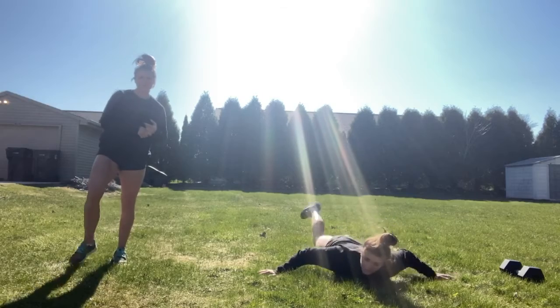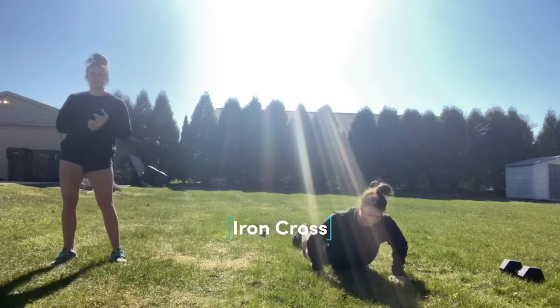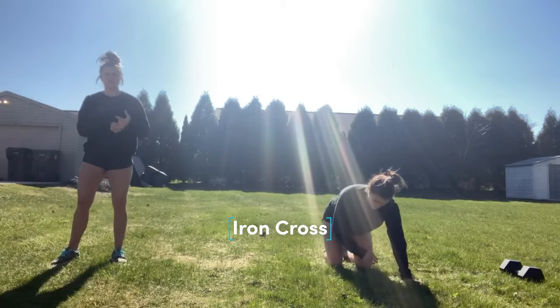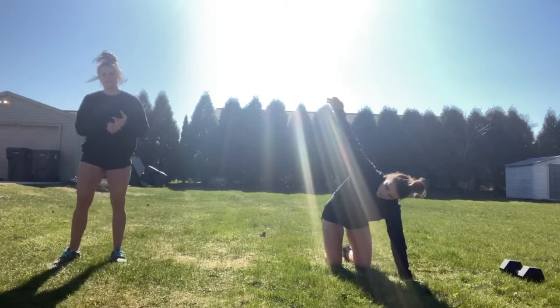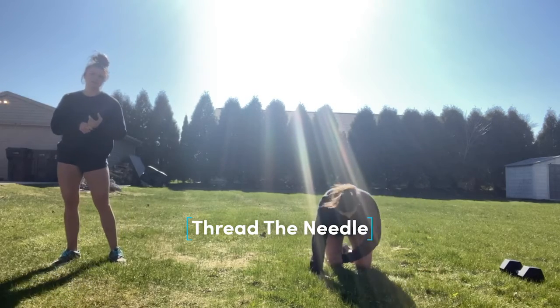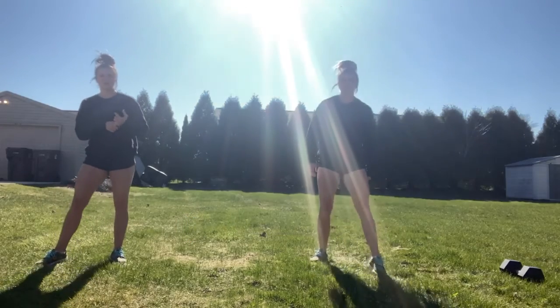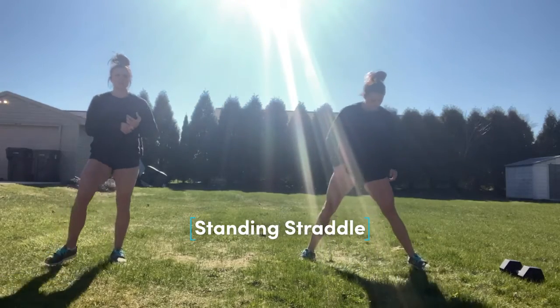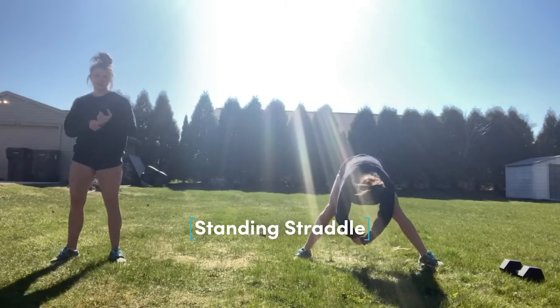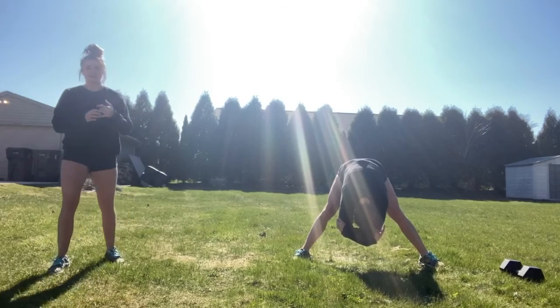And then cool down for the day: iron cross, so laying on your stomach, opening that chest and shoulder up — opposite arm, opposite leg. Then right away going into thread the needle, five each arm. And then we'll stand for a standing straddle, since that lower back might be a little bit tired from those snatches. So open that up again. And that is going to be all for Monday. Have a great day, you guys.